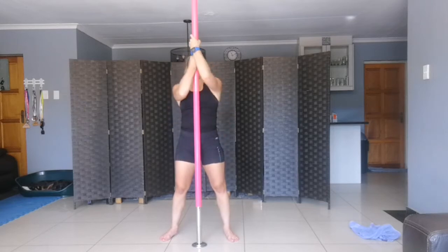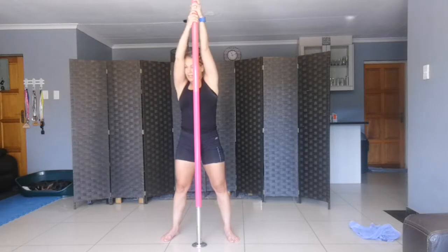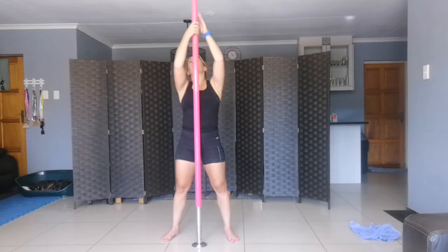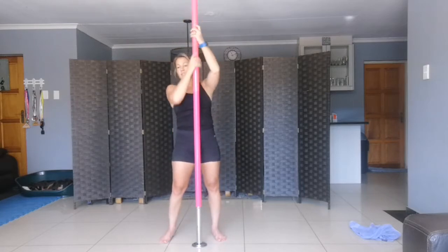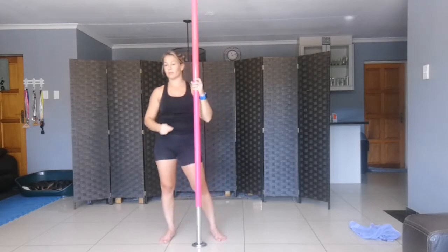Next one we're going to be doing is pull-lift. Arms in front of you — you can either go really nicely and high and lift, go from straight arms to bent arms, or keep your arms a little bit bent without jumping. You're going to lift up and down, up and down — four times with one hand on top, four times with the other hand on top.